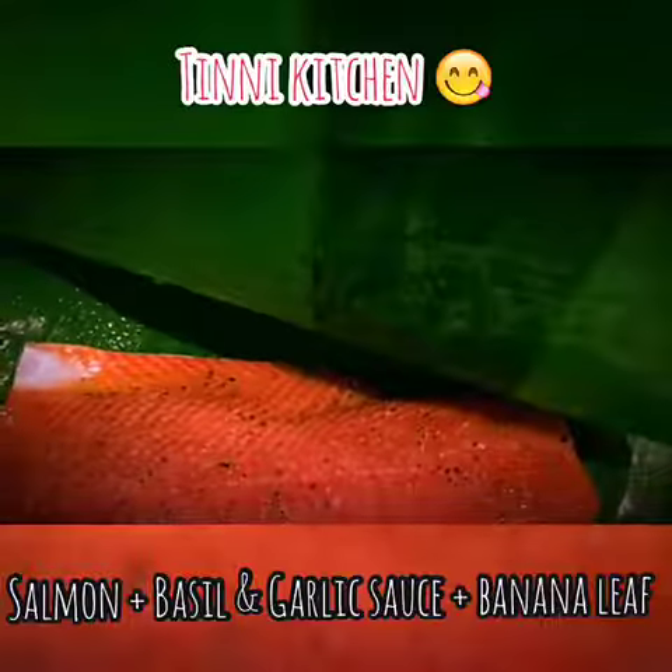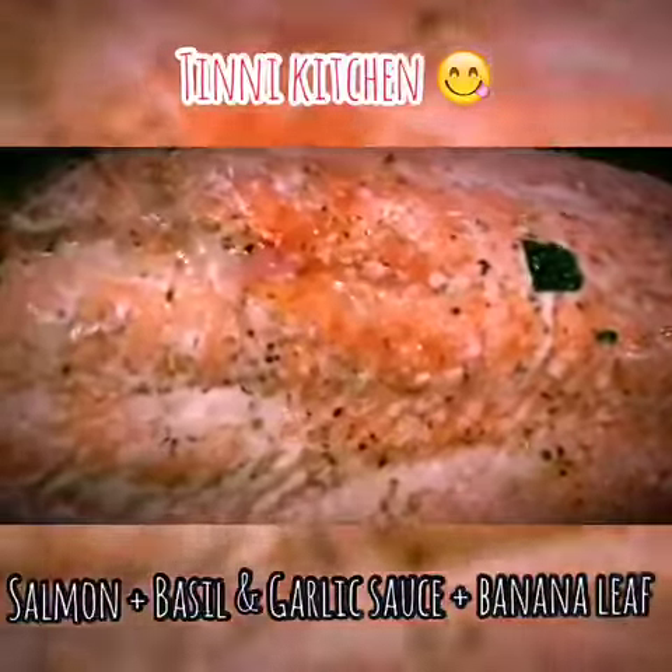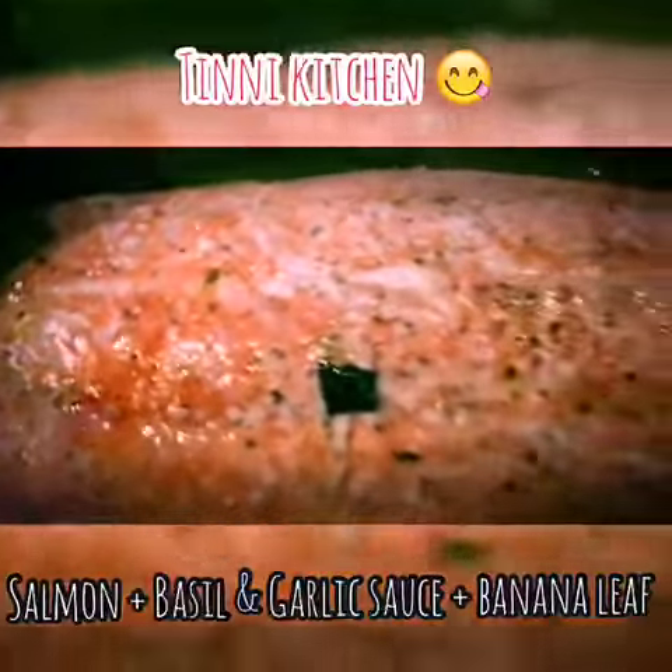We got fresh salmon from the grocery today and thought about what we're gonna do with it tonight, because we also got fresh banana leaf from a friend.